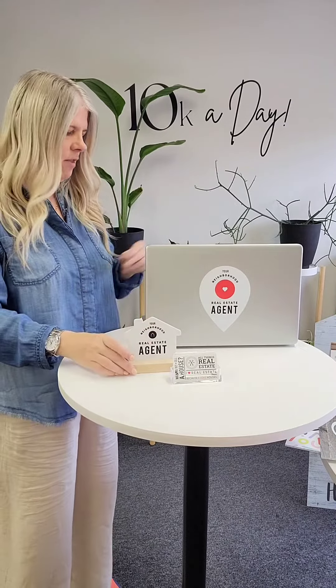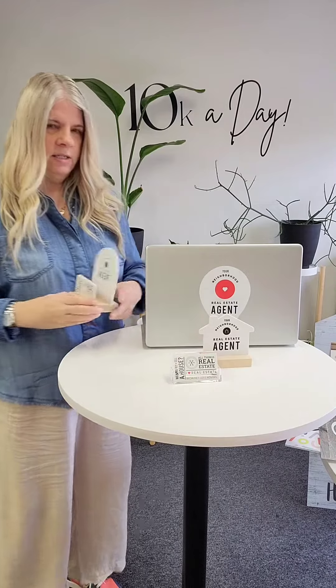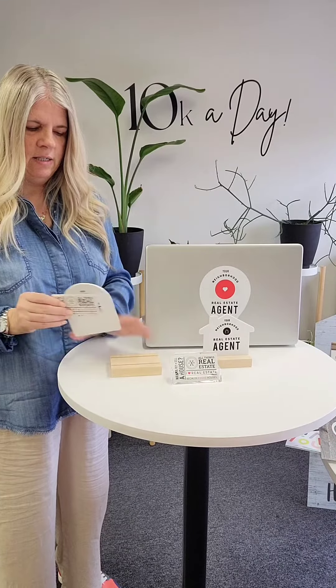These are great for open houses, new listings, things like that — anywhere, actually. We had a customer come in who wanted to put cards at their local coffee shop. They bought one of these and asked the coffee shop owner if they could put this out, so they were doing this little setup.